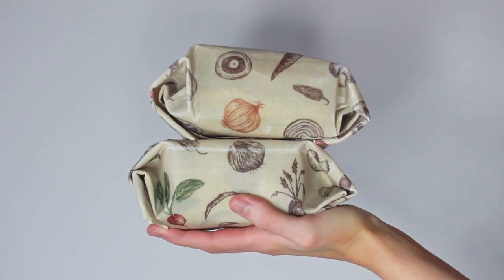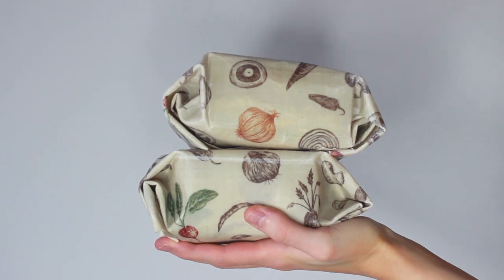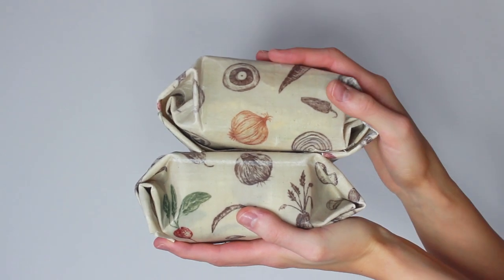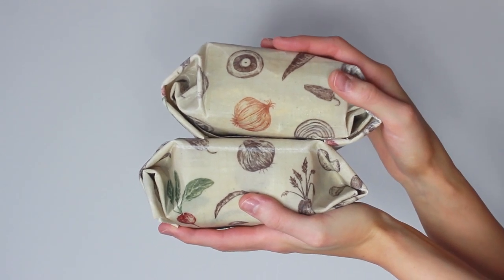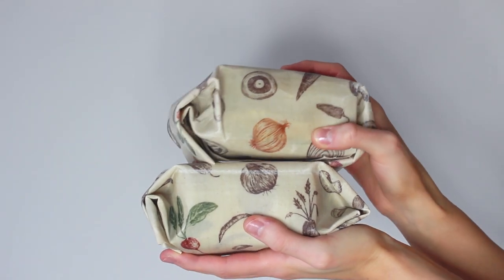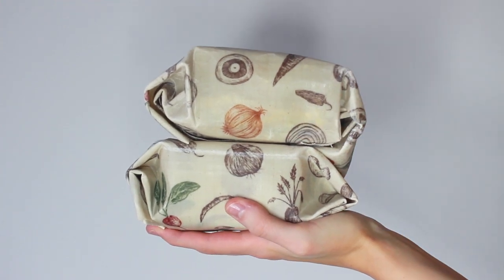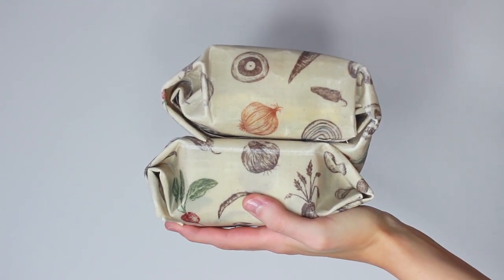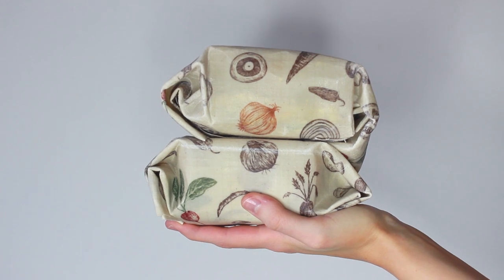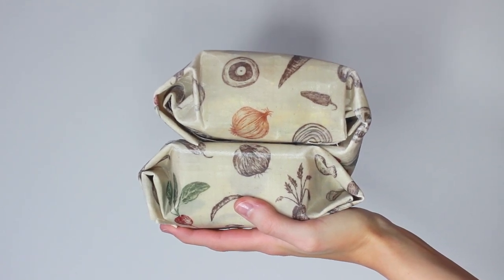Welcome back everybody — here's a look at the finished product we'll be making today. Given one of my new year's resolutions is to try to go low waste as best as possible, I thought I'd start by eliminating foil, considering I use a lot for work lunches. However, wax cloth wraps that I'd seen in the past mainly use beeswax, which isn't vegan, so in this video I'll be showing you how to make vegan wax cloth wraps.